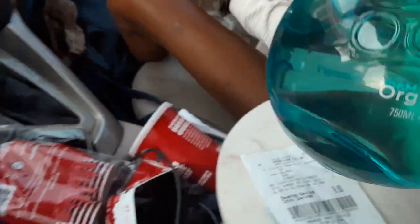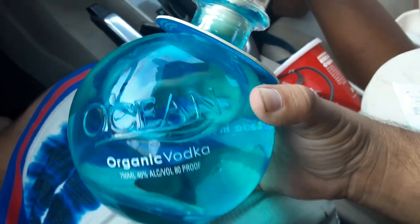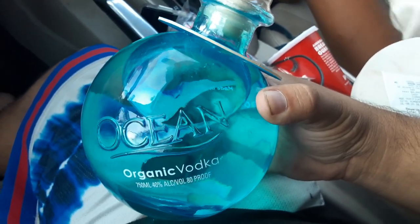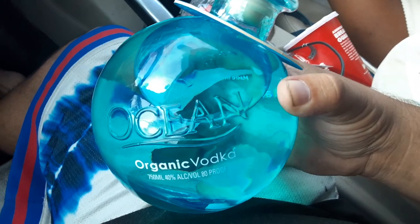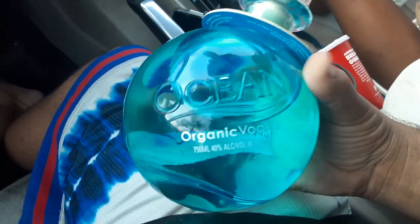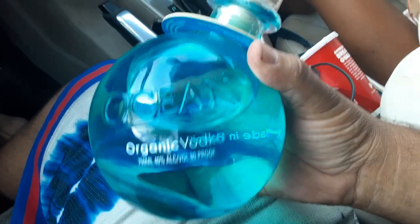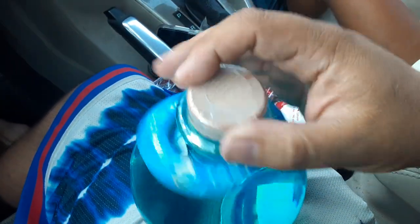Guys, check this out. Ocean Vodka. Ocean Vodka — organic vodka from Hawaii. 40% proof. Brand new.